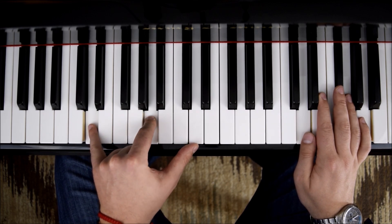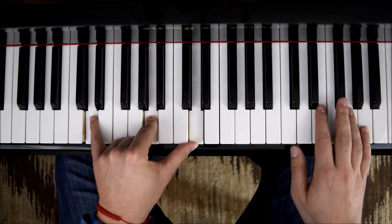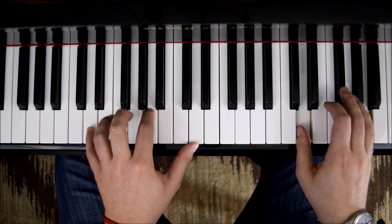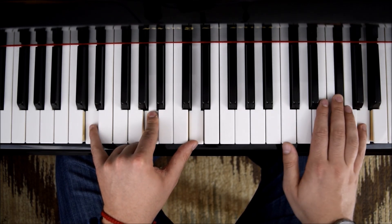So we have D, A, D — D major. Now let's try just that. If we do the grace note, there we have it. Let's do it one more time.